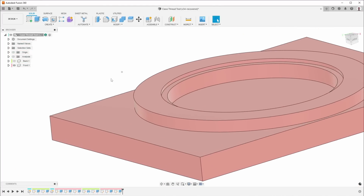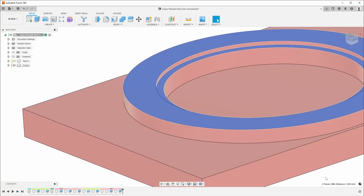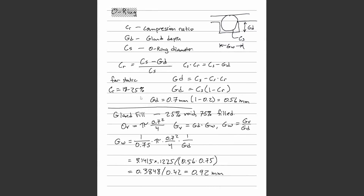The next thing to look at is gland depth — that's the distance from here to here. I have it at 0.56mm. That's calculated from an equation about how much you want to squeeze the O-ring, in other words how much you want to compress it. I found compression values between 5 and 35%; I decided to go for 20%. Plugging in 0.7mm for the diameter and 20% for the compression ratio, the result is 0.56mm for the gland depth.